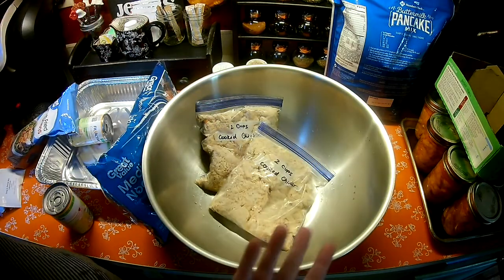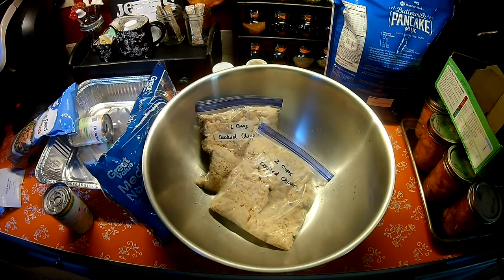Four cups of chicken that I would have had to spend an hour baking in the oven and then shredding — it's already done. So I'm going to put this together so that when my husband gets home from work, he can bring it over to his friend's house.